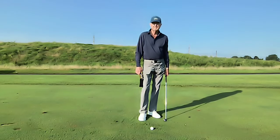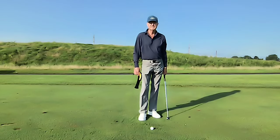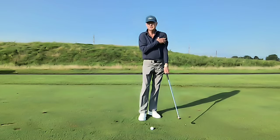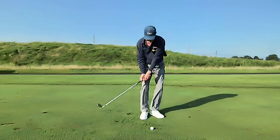If you're having difficulty with consistent contact on those 20 to 40 yard pitch shots into the green, place a head cover under your lead arm, secure it there against your chest, and make a few swings, striking the turf.